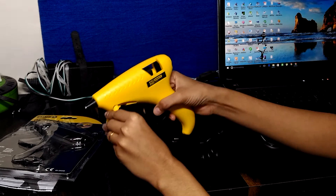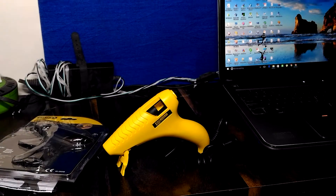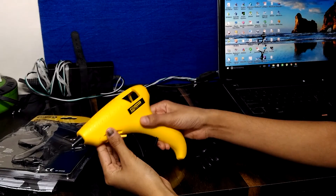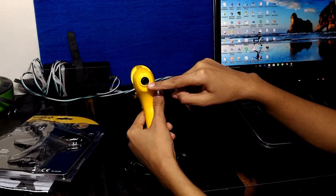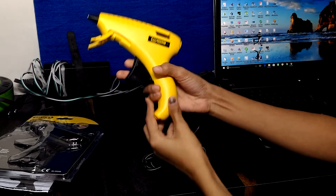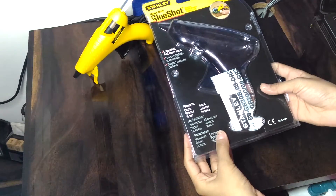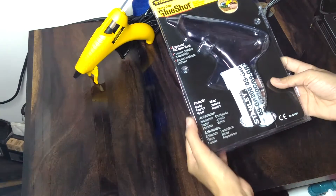It has three main parts: hole to insert the glue sticks, nozzle, and trigger. The glue gun can be used for various projects.